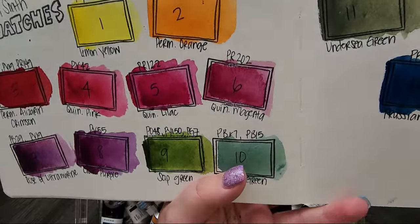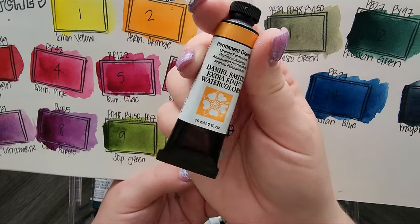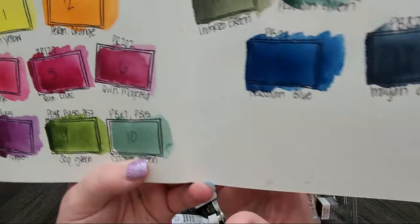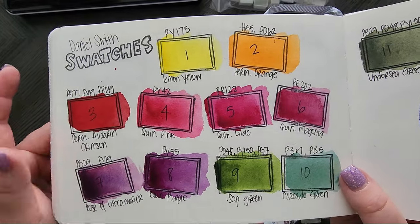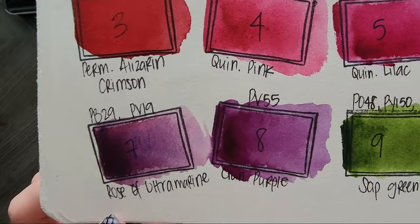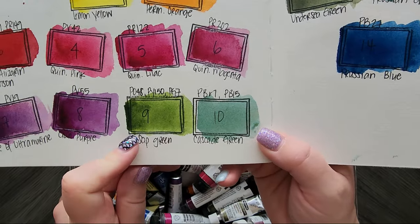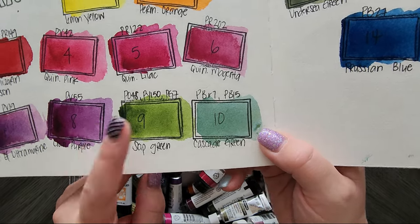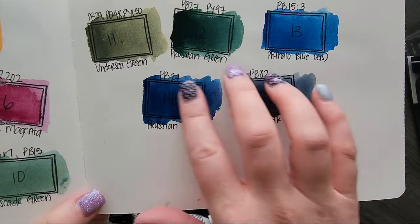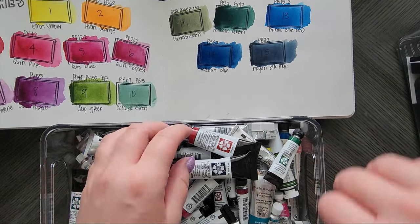These are all my open stock tubes of Daniel Smith paints. Unfortunately when I went to Blick they had 15 ml tubes of a lot of the colors — that's going to take me forever, but they were on sale. I did grab a couple: I love their Rose of Ultramarine, their quinacridone purple, and I love the Daniel Smith sap green — Roman Szmal's I liked a little more, but it's gorgeous. Then I grabbed a couple of their blues and greens. You can obviously tell I prefer botanicals because those are the colors I tend to buy.